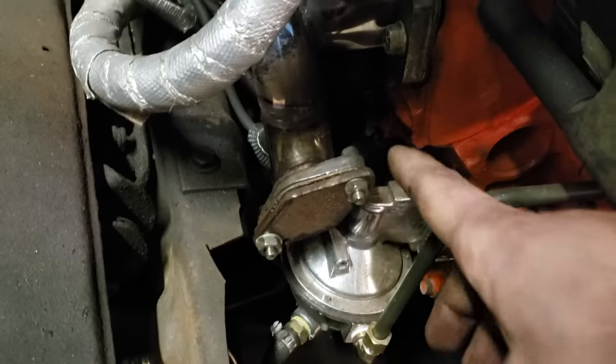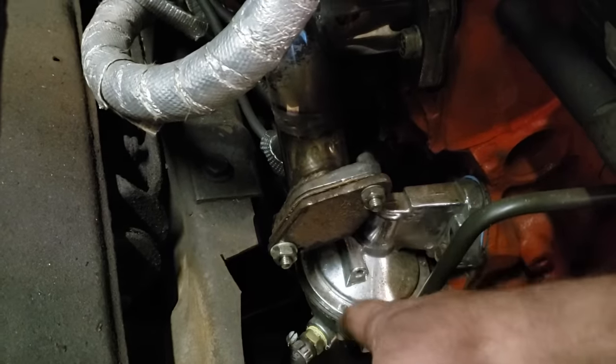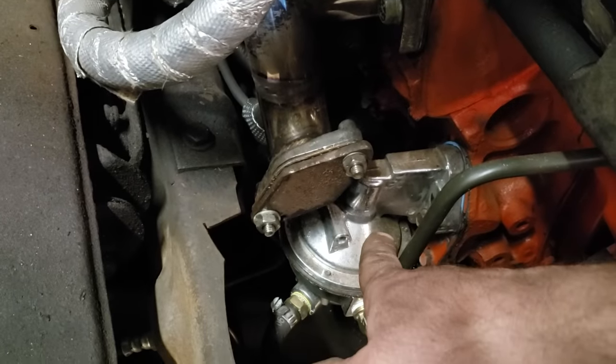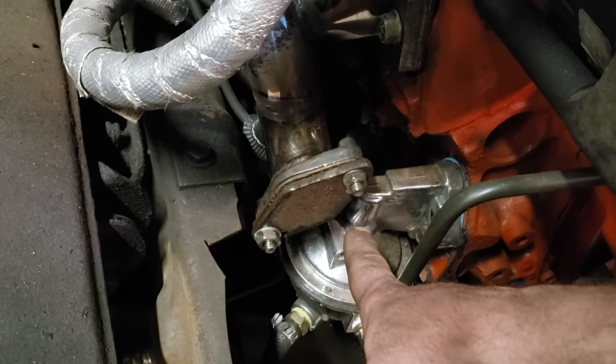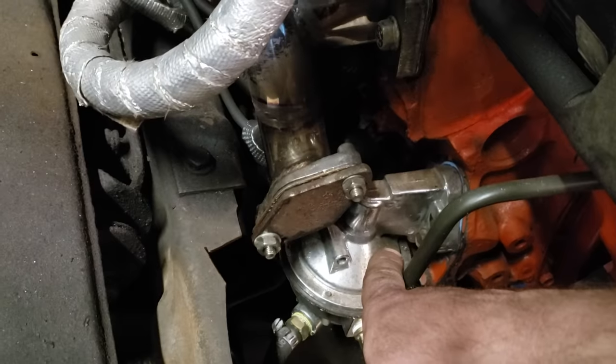I also had to shorten this pipe — it was probably another three inches longer and ran right into the fuel pump. Most people won't have that problem since I'm running a mechanical fuel pump where most would run electric, but it's still something to consider.